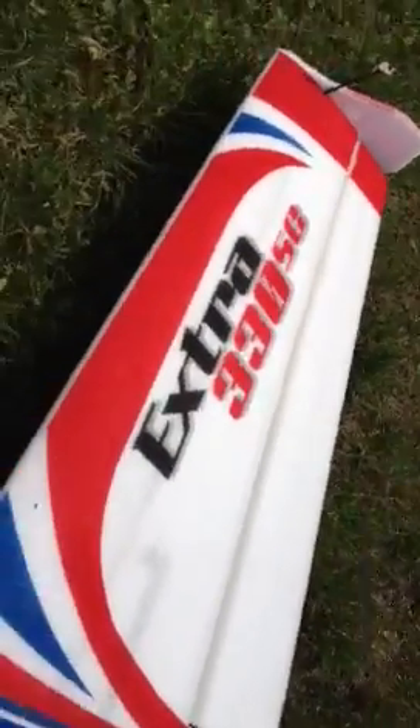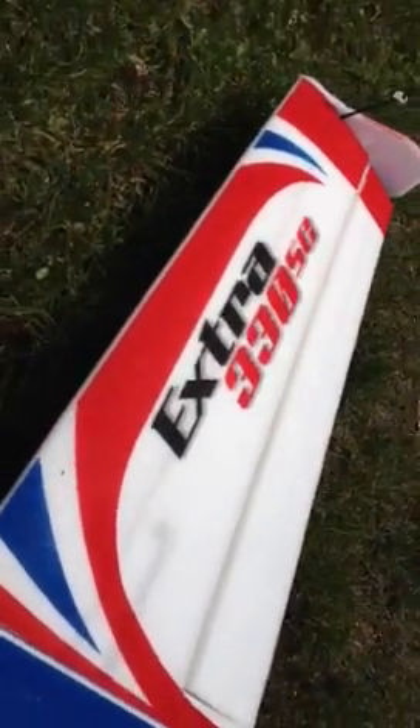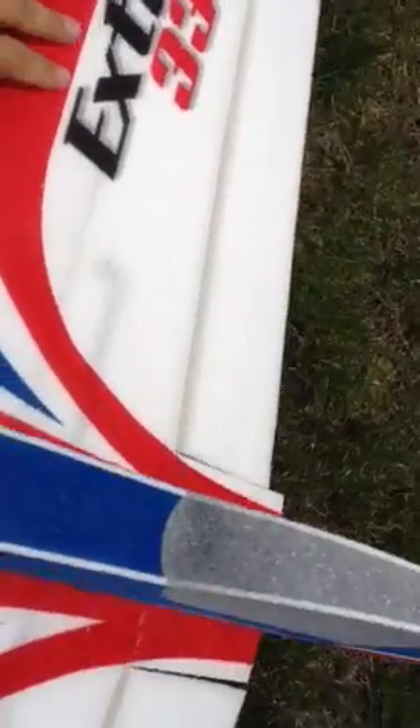Nothing on this side — I can hold the whole plane up with it like this. But this wing over here twists. So I imagine what's happening is I come out of any maneuver, the wing is twisting slightly, killing the lift on this side and flipping the plane over.